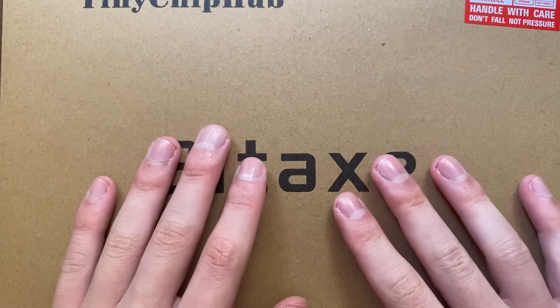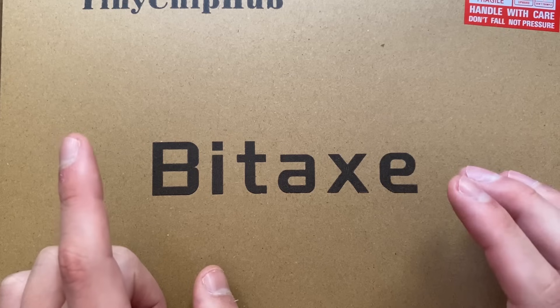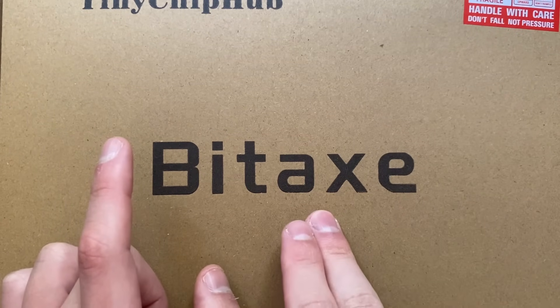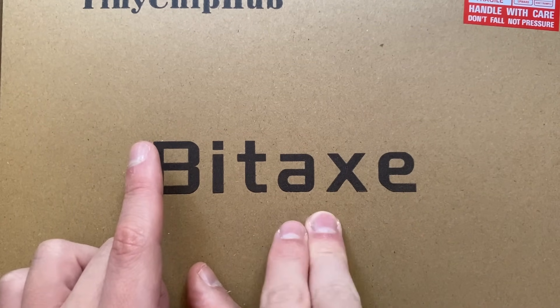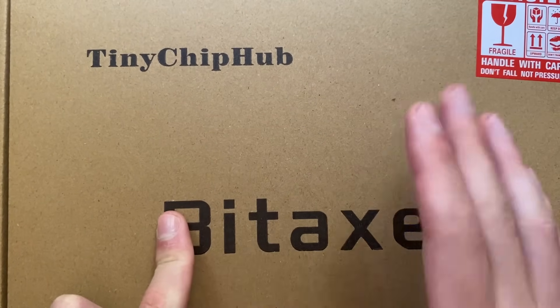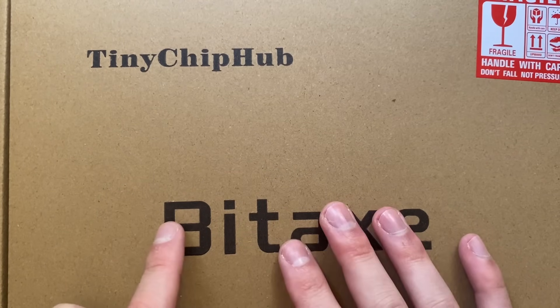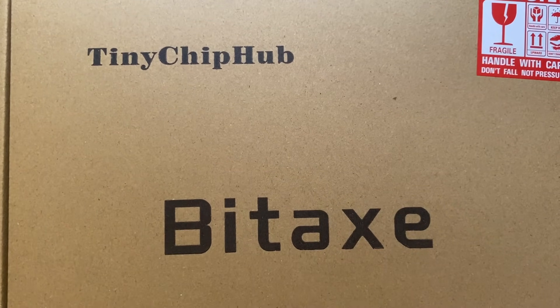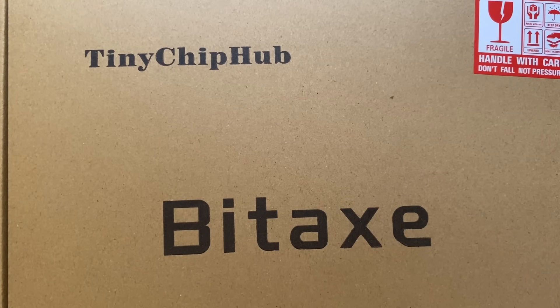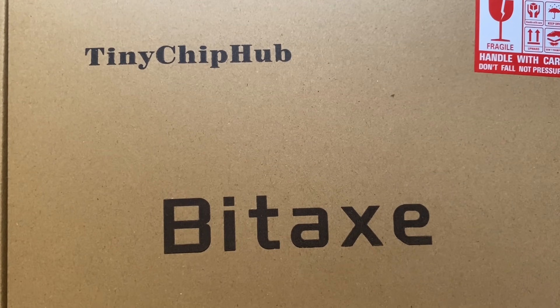Welcome back to another video. Today we are going to be unboxing the BitAxe Hex — there's an Ultra Hex and a Super Hex. This comes from Tiny Chip Hub, and I think I have a discount code for five percent in the description below. We're going to be unboxing it, setting it up, and then there'll be some videos later on for overclocking.